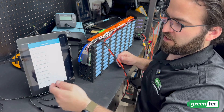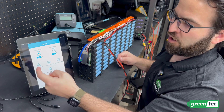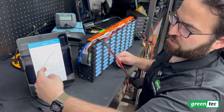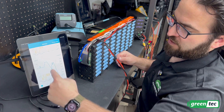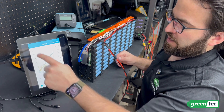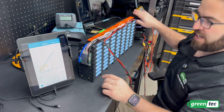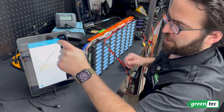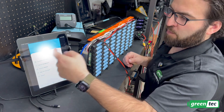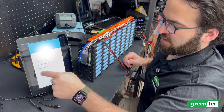Under controls, you can turn charging or discharging on or off, turn on balancing, clear warnings, or reset capacity. Under history, there's a graph showing temperature, capacity, and current over time, along with your voltage highs, lows, and current — including the charging session happening right now. You can clear the curve or just monitor it. Under 'Mine,' you can manage your account, device management, and sign in or out.